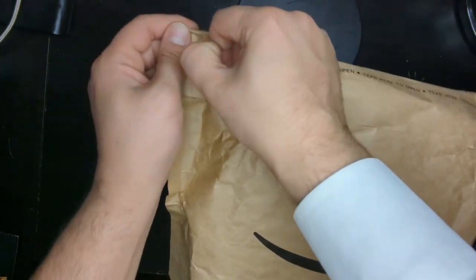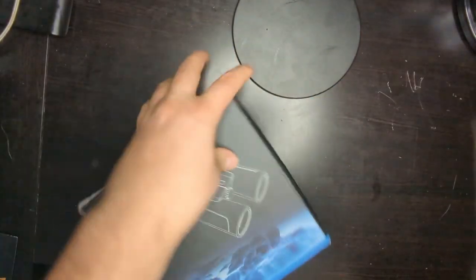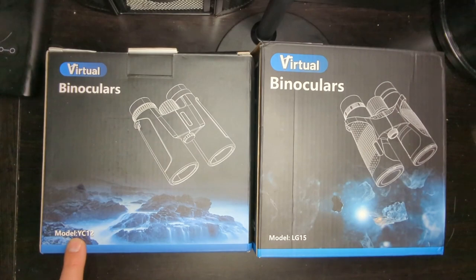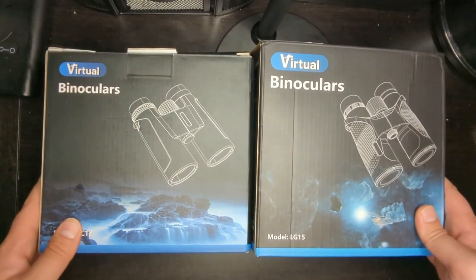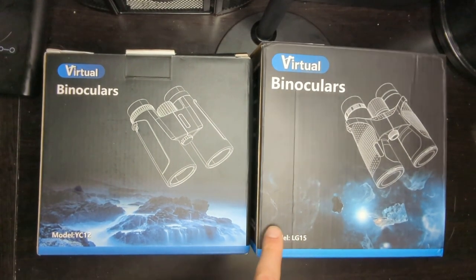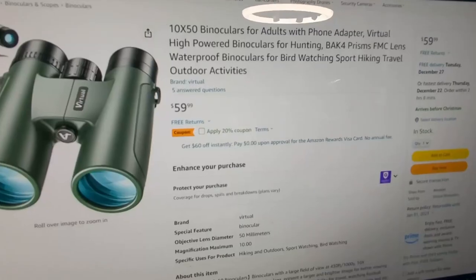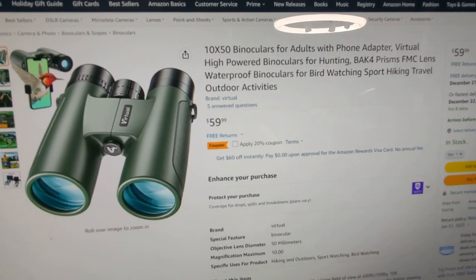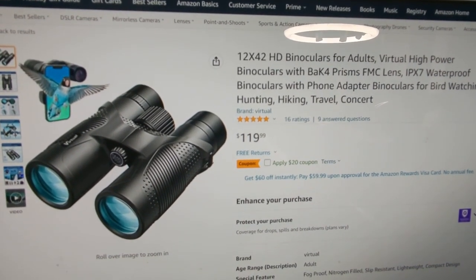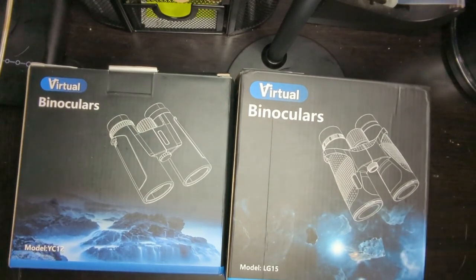Let's open it up and see what's up. So I got these two binoculars here, both of them made by Virtual. This model is the YC-12 and this model is the LG-15. I was sent these binoculars to do a review and unboxing. The LG-15 is a higher-end model while the YC-12 is the more budget-friendly model. You can even see the box is a little bigger on the more expensive model. The brand is Virtual and this one is $120 — the higher performance model. This one is a 12x42 while this one is a 10x50. This is a collaboration video so let's get started.